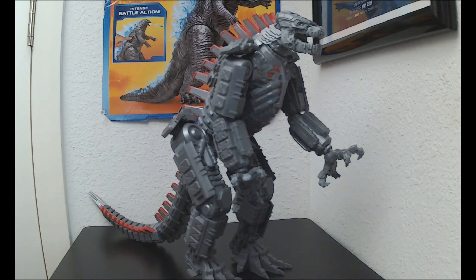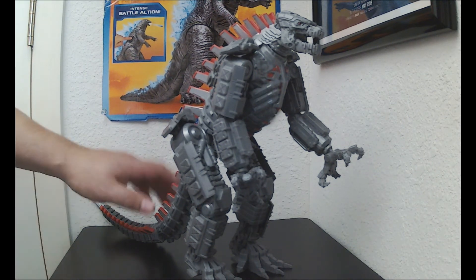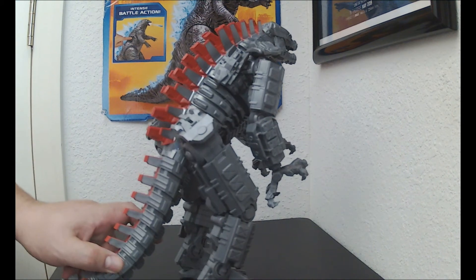People already know I stopped collecting — I retired from collecting. I bought this one a while back when it came out, bought two of them, and it just totally flew over my head — I forgot I was going to do a review. I said yeah, I might as well just do one.